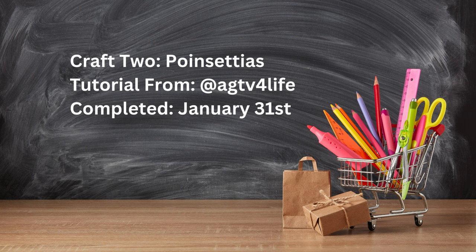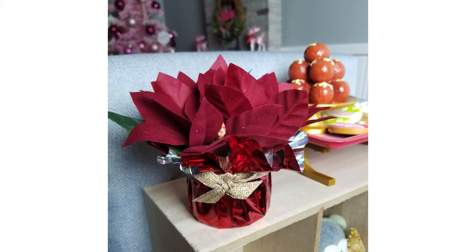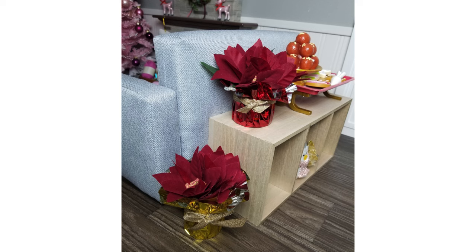Craft number two is from AGTV for Life. I didn't make this until January 31st, so way overdue, but this was a really easy project — I spent about two dollars and fifty cents on it. I picked up one or two little bunches of poinsettias from the Dollar Tree, and everything else I already had on hand. I added ribbon, which wasn't in her tutorial. This is super beginner-friendly, will add a touch of authenticity to your Christmas dollhouse decorations, and is also great for cheap doll photography props.